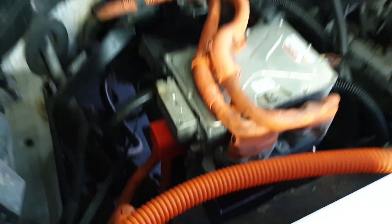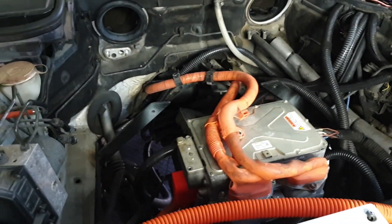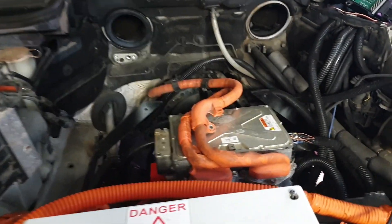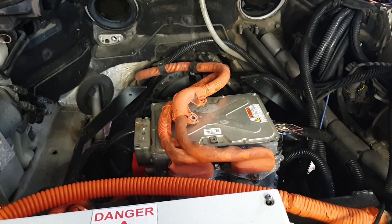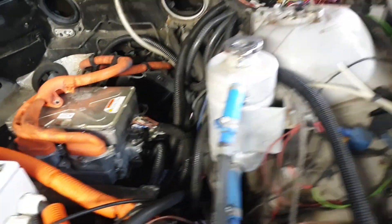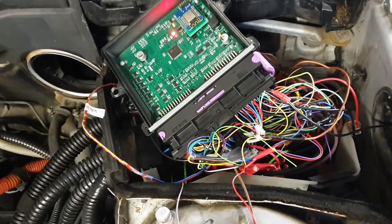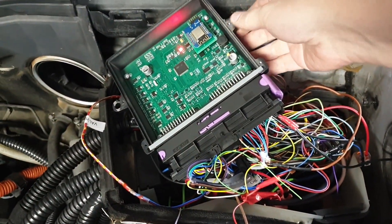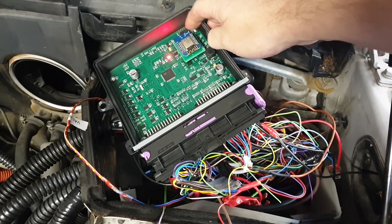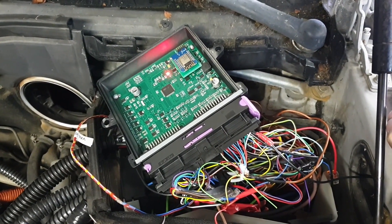We don't have the second coolant line hooked up because we don't have our charger yet — that will be going in somewhere here and will need liquid cooling. But all the other cooling pipes are hooked up to the gearbox radiator pump. Up here in the e-box we have our Zombieverter VCU running the latest release firmware with the new little adapter board for the Wemos Wi-Fi.